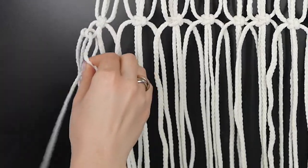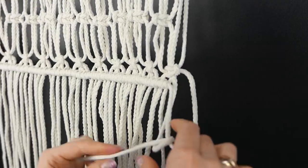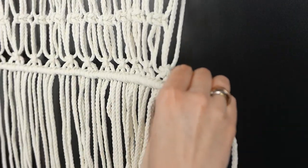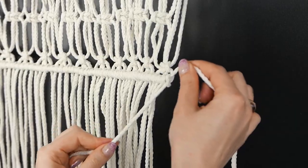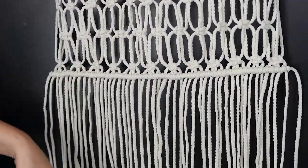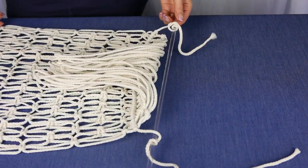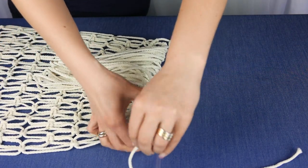As you get closer to the end, there's no set measurement — just make the runner as long as you want. Take another piece of rope, again 24 to 36 inches long, and repeat the half hitch knot across just like at the beginning before we started the square knots. Once you've done that, you can take the runner off the wooden dowel or stick, untie the knots, cut the edges, and you are done.